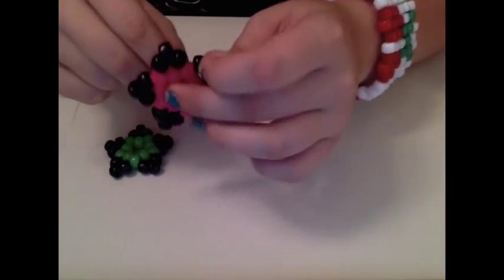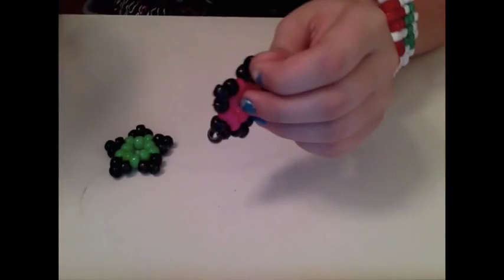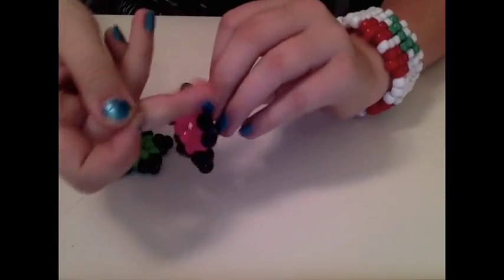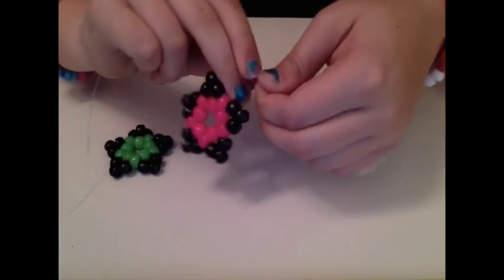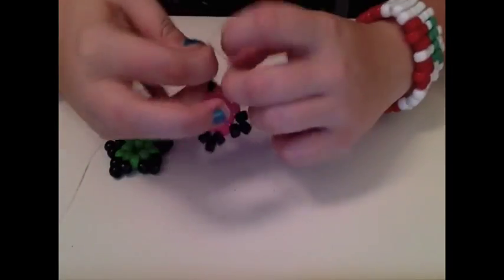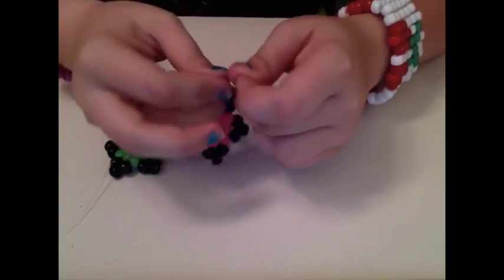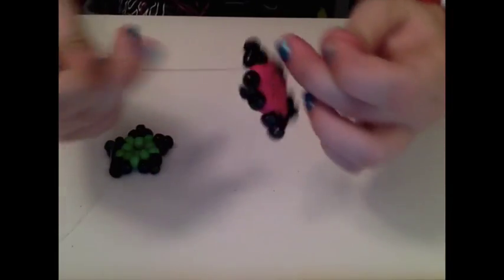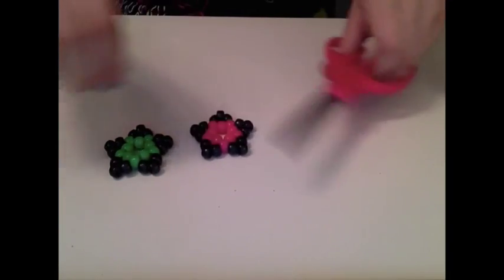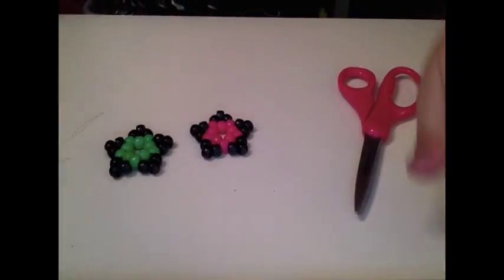Now you're going to take both ends that you have — your little end and your long end — and you're just going to tie them together. I suggest tying it two to three times just to make sure it stays together and doesn't fall apart. Then after that, you're just going to cut off your extra string. And then voila — there you go, your very own candy star!